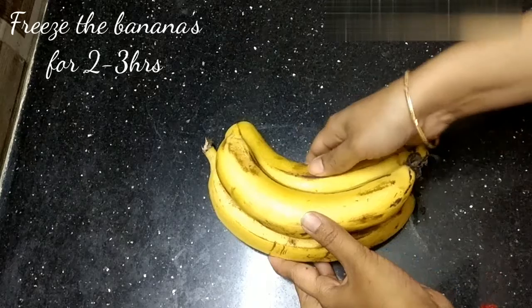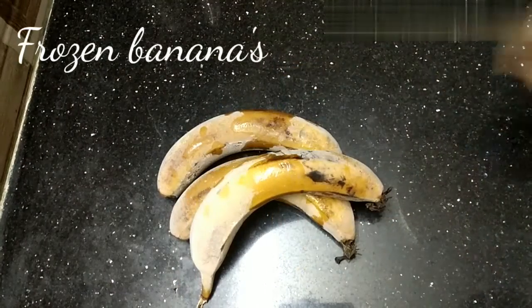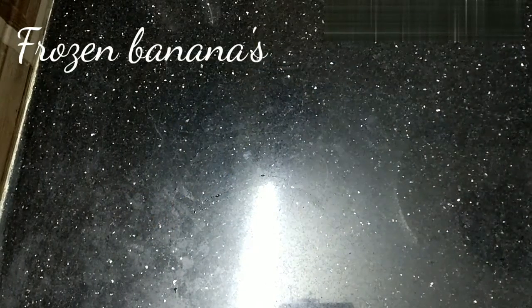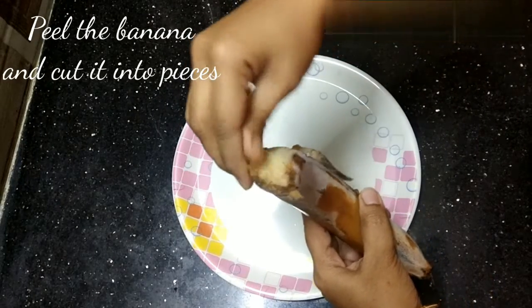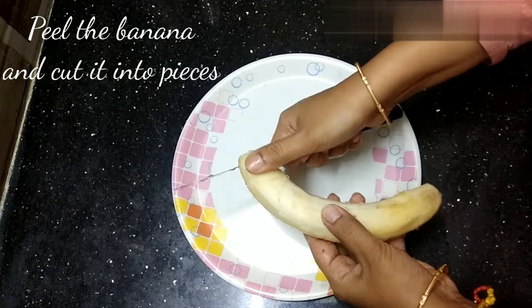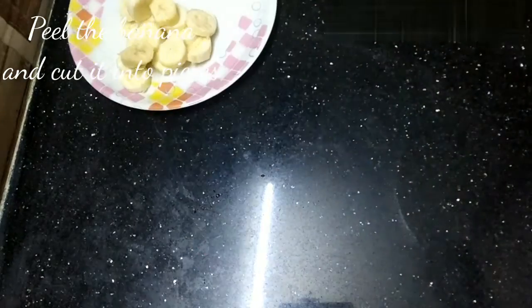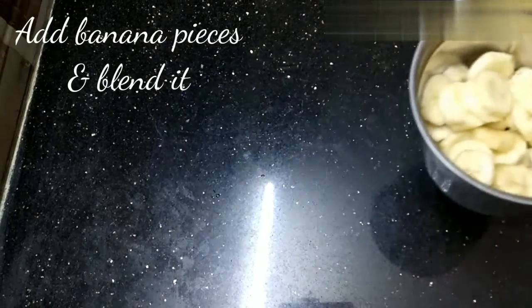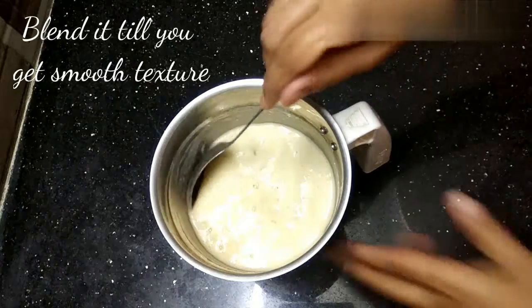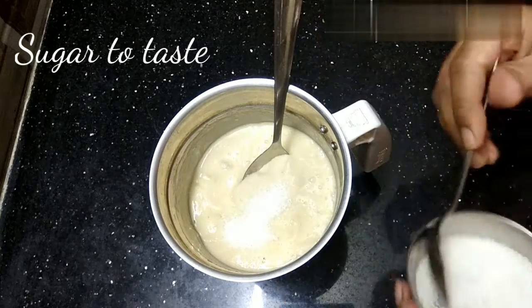Freeze the bananas for two to three hours. Now the bananas are ready — peel the skin off and cut into pieces. Take a blender jar, add the bananas, and blend until smooth. Now add the sugar or honey.